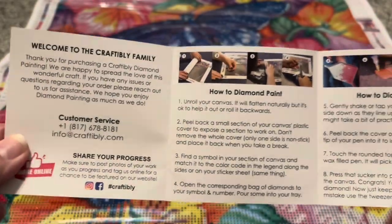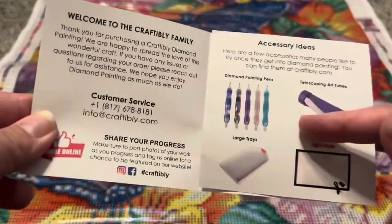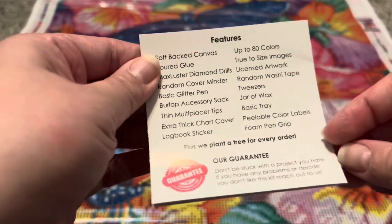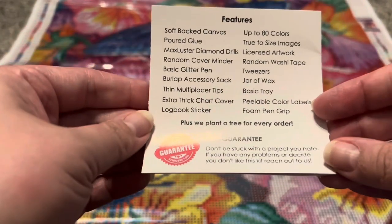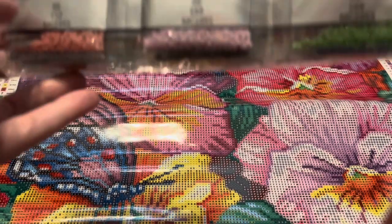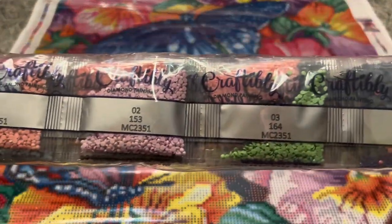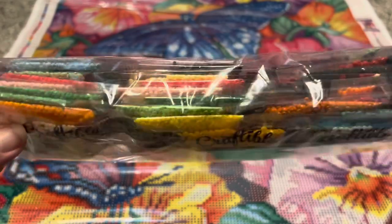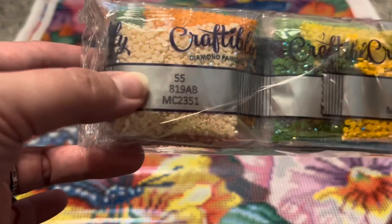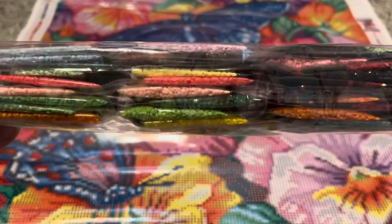There is also a little pamphlet here about how to diamond paint, their information, and all of the features of their diamond paintings. And then we also have the drills here, and you can see all of the beautiful colors — including some of the ABs.